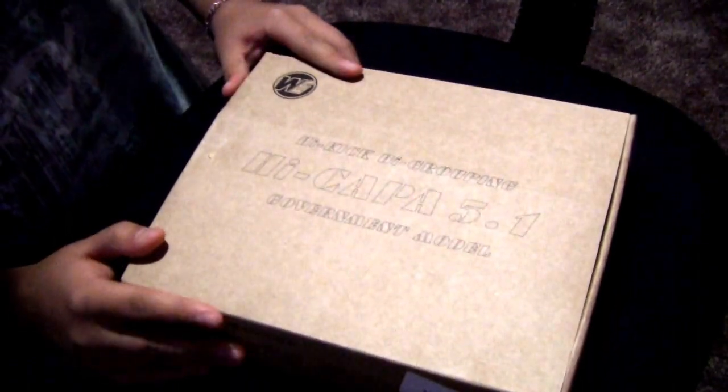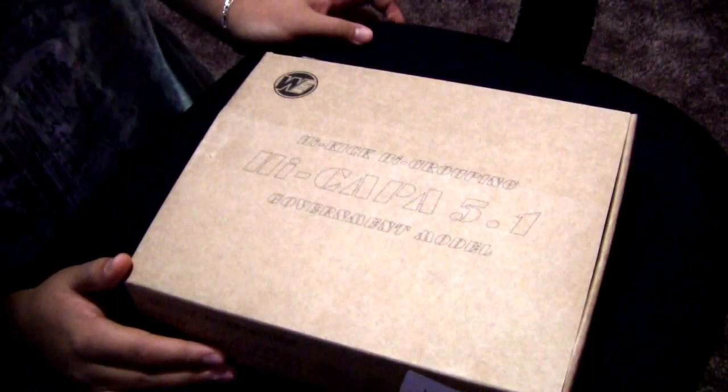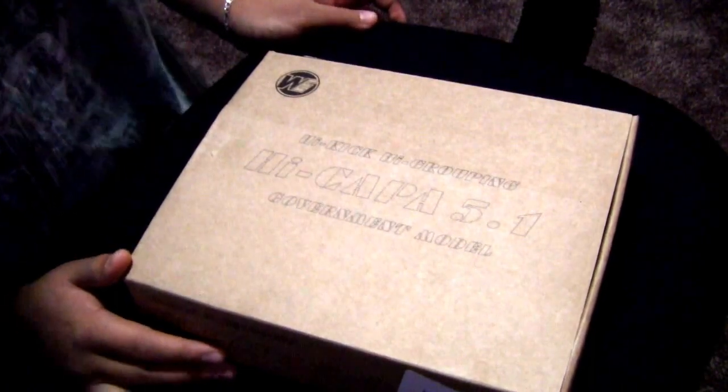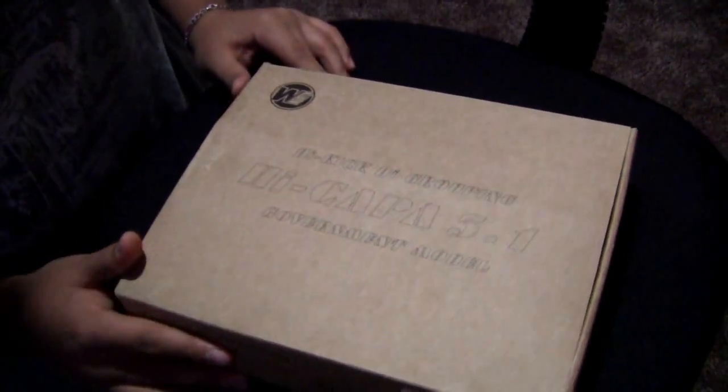So this is the main thing I got from everything. This is my first gas blowback pistol that I got so far. So let's see what it does. I would have opened this and already used this gun, so let's see.